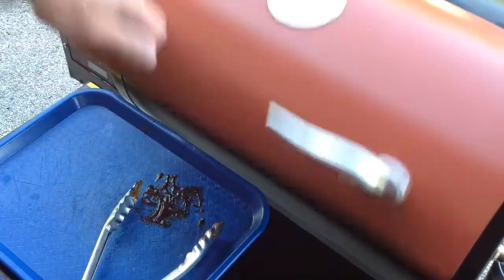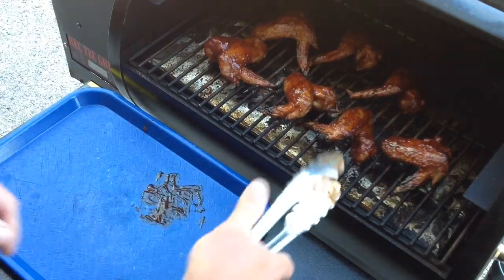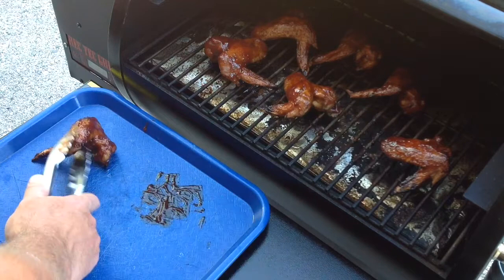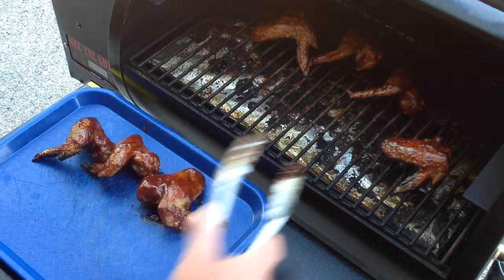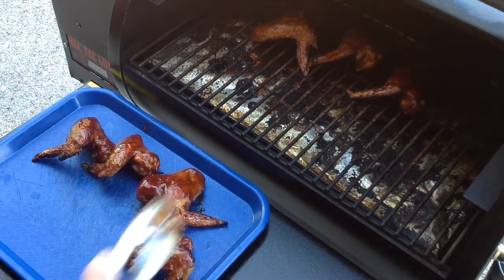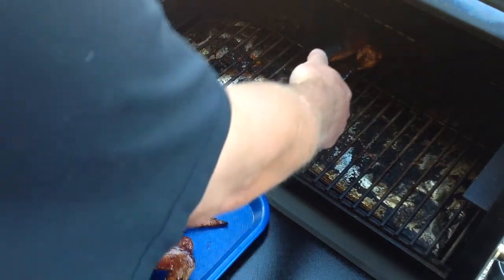Let's take them off the grill, shall we? Really nice weekday cook here. Didn't take a whole lot to do this — put them on, put some sauce on there, and then take them off. And I'll tell you, for a weekday cook, mighty delicious.